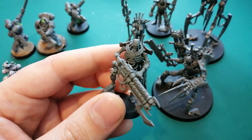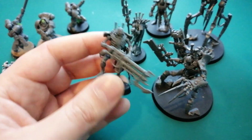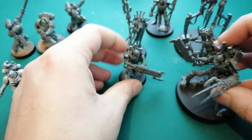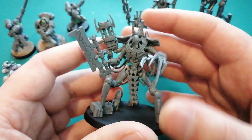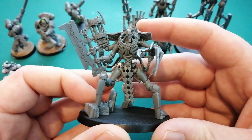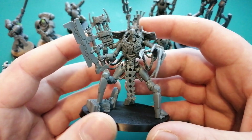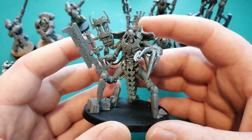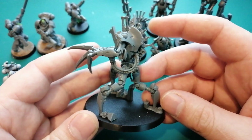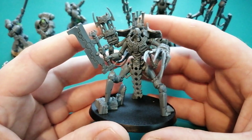If I can get half the box of Indomitus Necrons out of my backlog, I'll be super happy. Weirdly enough, a lot of the guys in my Discord have been jumping on the Necrons recently as well, which makes sense because the new models are amazing. We've kind of been calling it hashtag Necron November because it's just weirdly turned into that. And also the Battleforce Christmas boxes came out this morning.